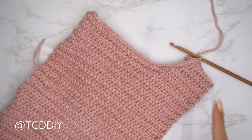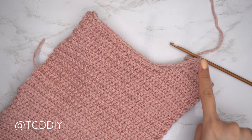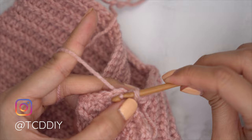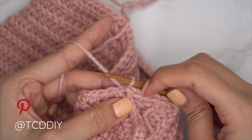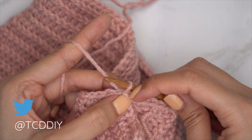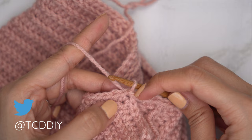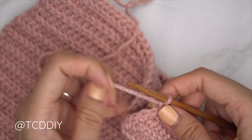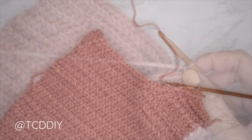Our first single crochet row is finished. The following row is a slip stitch row, so slip stitch into that chain space to close off the row. Make sure that slip stitch connecting the end to the beginning does not count as a stitch — keep track of your stitch count and don't accidentally work into there. Chain one, flip work so you can see the ribbing of the back loop slip stitch rows, then put one back loop slip stitch into every stitch and slip stitch into that chain space.